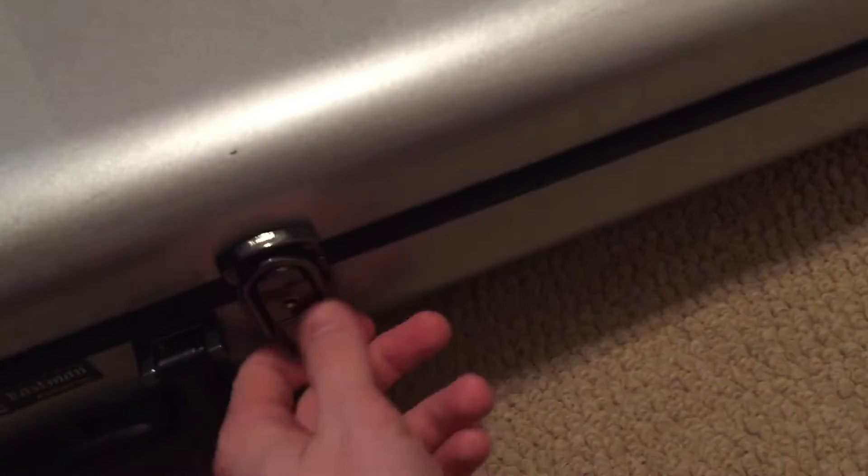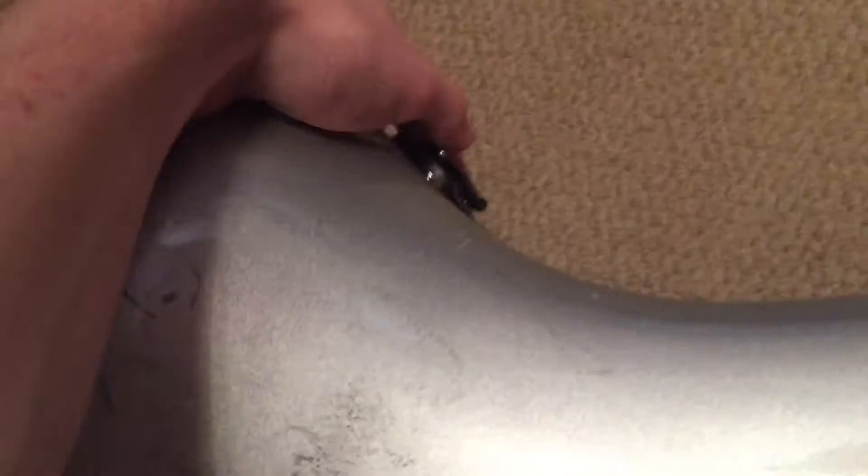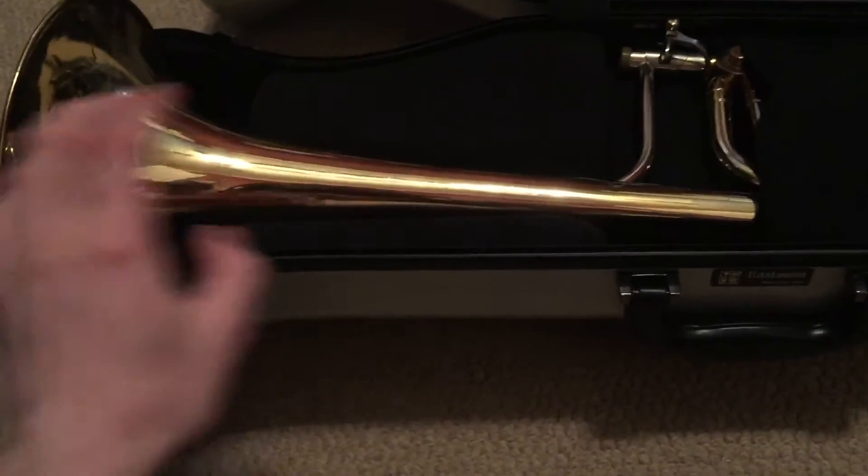When we undo the latches — there are four latches. Don't forget to undo the one on the other side of the bell, because if you don't, when you go to open the case you're gonna feel like you're breaking the horn. We see a lot of black, but we also see parts of the horn sticking out.